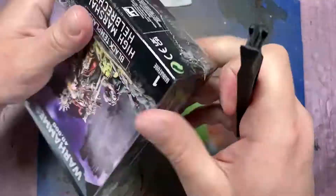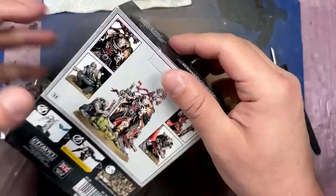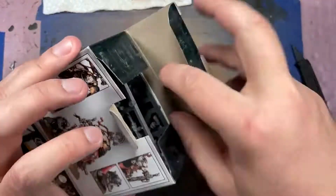Hello everyone and welcome to my channel. Today we're kissing my pile of shame goodbye and moving on to Hellbrecht, the new model that came out. We're gonna start off with assembly.